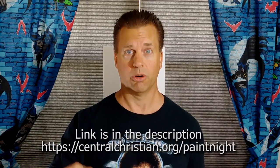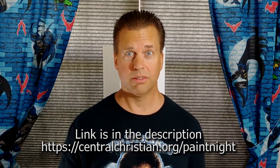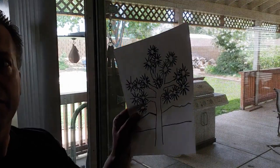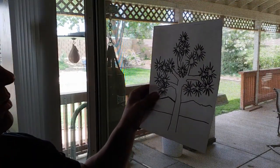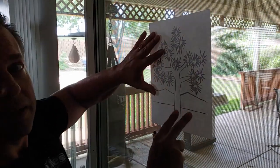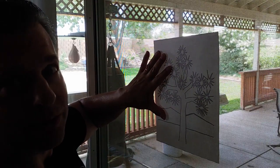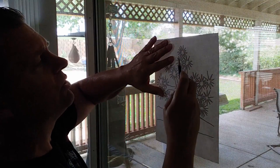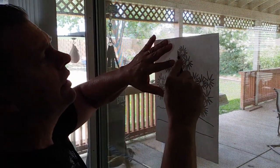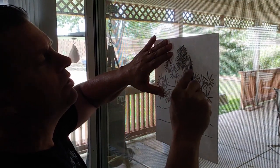The first thing you're going to need is to print out the link to the pattern we're going to use to transfer to the canvas. So go ahead, download that, print it out, and then we'll be ready to get started. Okay, so we have the sheet of paper with the Joshua tree pattern on it. What I want you to do is flip it to the other side and put it up against a window — or a patio door, or a piece of glass with light behind it. That's the important thing. Then just take your pencil and rub on the back of it where the image is. You don't have to do the entire piece of paper, just where the image is.